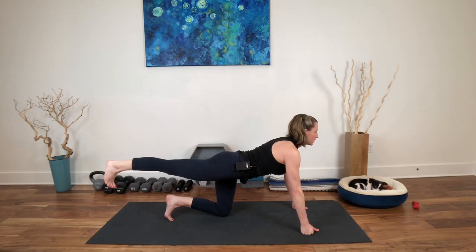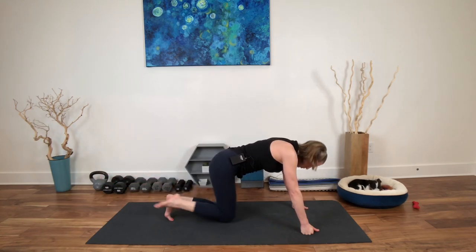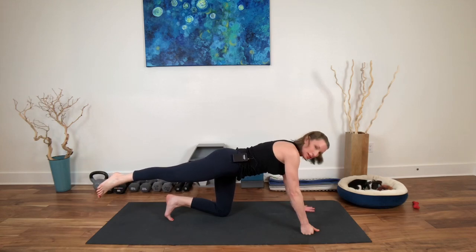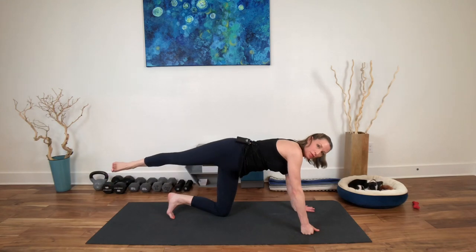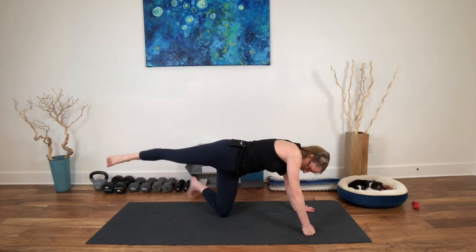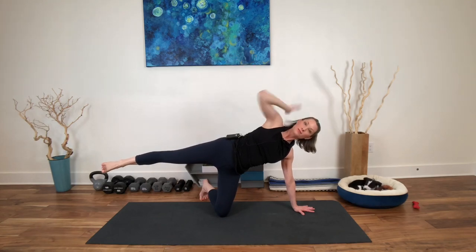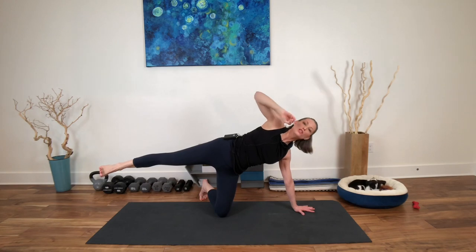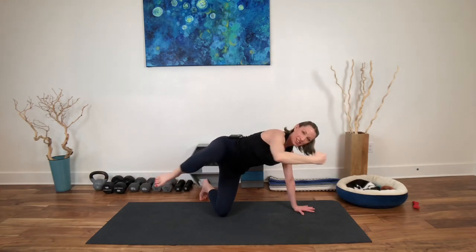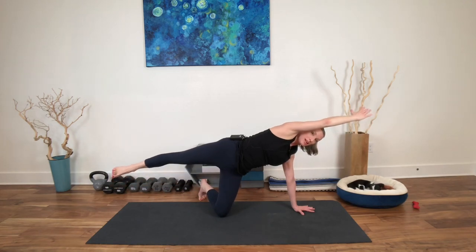Inhale, reach. Exhale, round. Inhale, reach. Exhale, draw it in. Inhale, reach. Now listen closely — the knee that's down, that same hand is going to come down. Roll the top hip forward, going into a rotation. Lift maybe the ankle to hip height. You might have to kickstand that lower shin further behind you to help you balance. Reach the top arm over. Exhale, elbow to knee in front — this time it's the same elbow, same leg on that same side rather than crossing the midline.